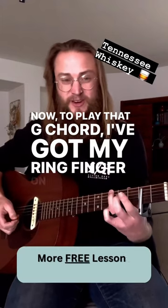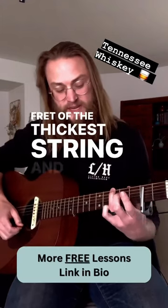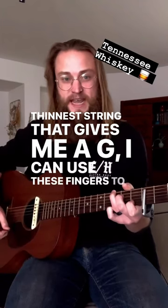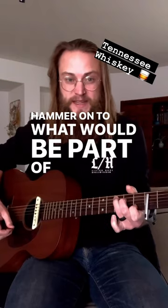To play that G chord, I've got my ring finger on the third fret of the thickest string and my pinky on the third fret of the thinnest string. That gives me a G. I can use these fingers to hammer on to what would be part of that C chord.